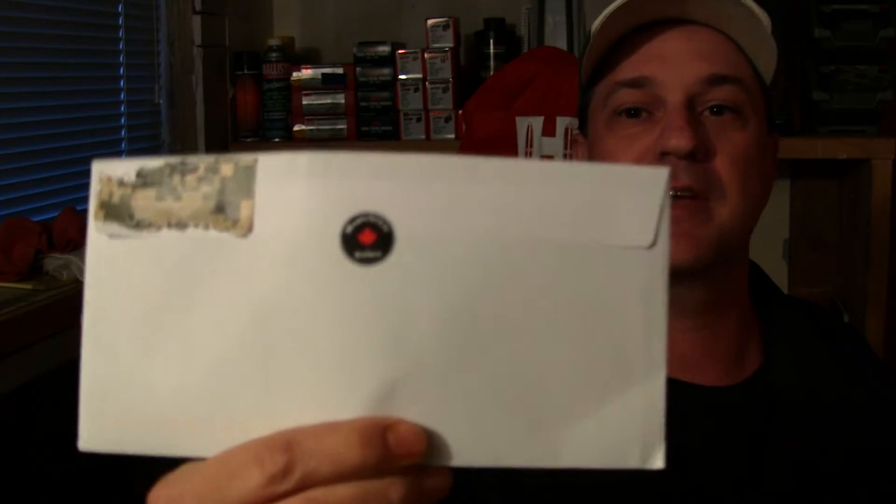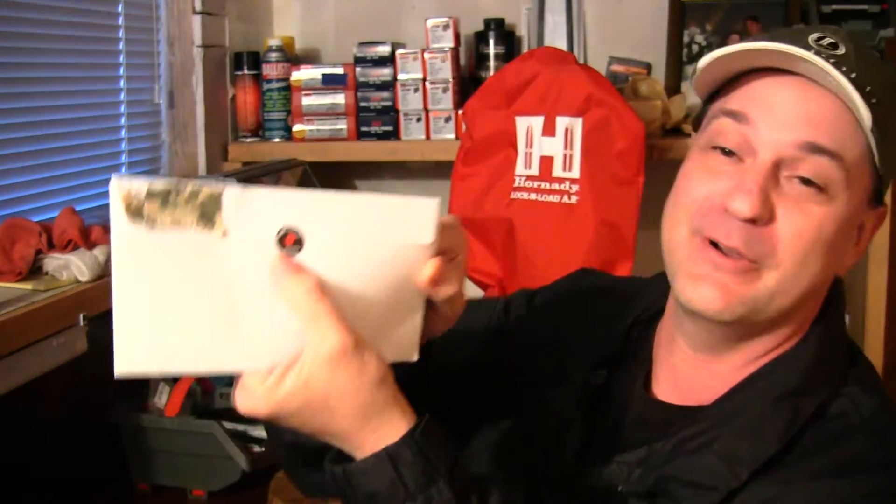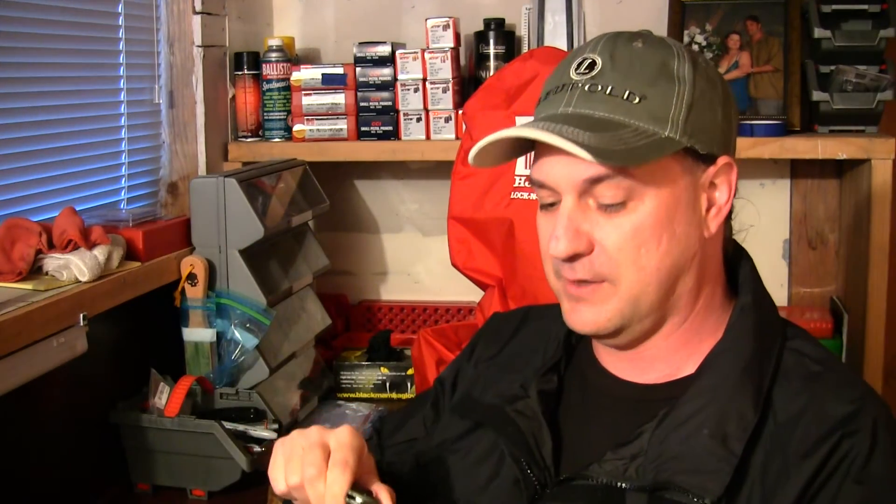So the next letter is coming from Germany. By the way, this letter got here really quick — he sent me a PM letting me know he was sending it. This is coming from Maple House Knives and Bushcraft. I like the front there, that's really professional. And on the back he's even got a smaller sticker to seal it so you don't have to lick the letter. That's pretty tricked out. This guy's awesome — he's got a lot of bushcraft and gear. He's kind of a new sub, but I've been watching quite a few of his videos.